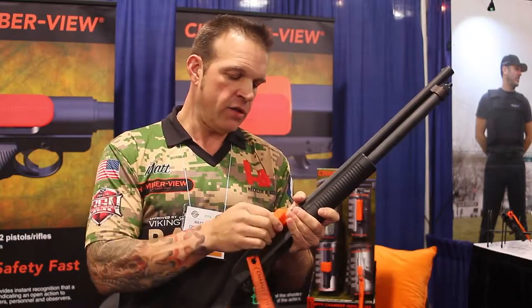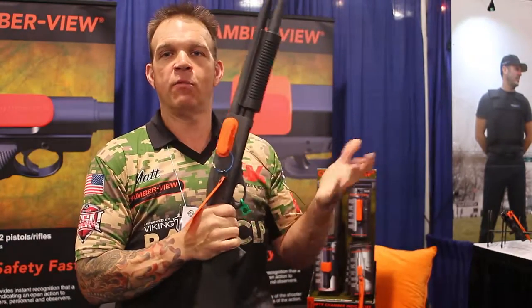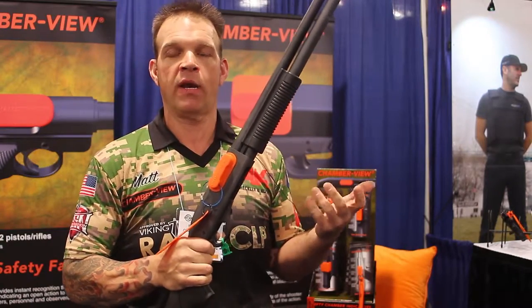When I'm finished, I retrieve it, insert it, making that great seal again. The action can't be moved forward whether it's a pump or a semi, depending on what division you're running.